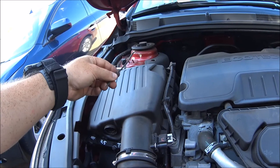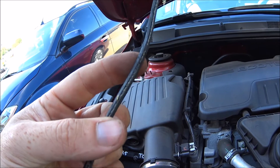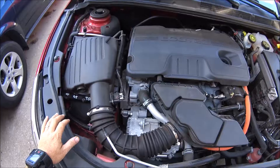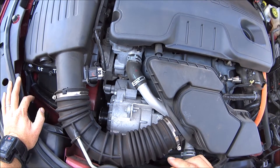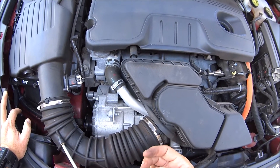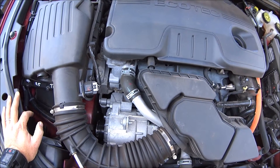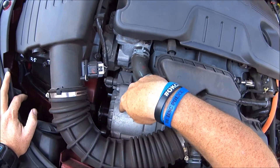I found it and knew immediately what that was — obviously that's the belt. You can see right there, part of that belt is shredded. Now this is the serpentine belt, and on most cars it will run your alternator, your power steering pump, your AC compressor, and a whole bunch of different stuff. But on this car, this is the electric motor.